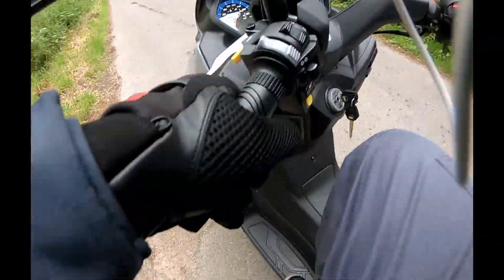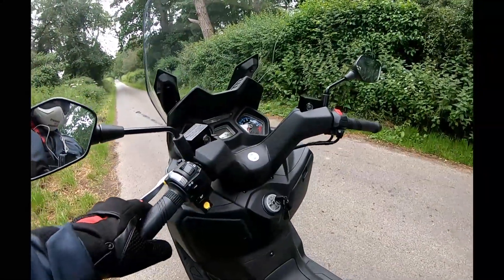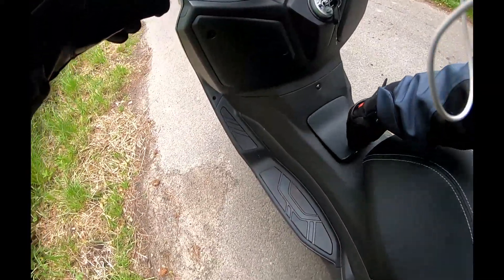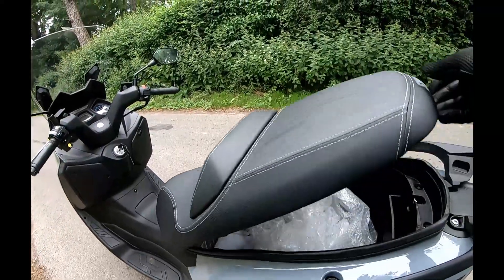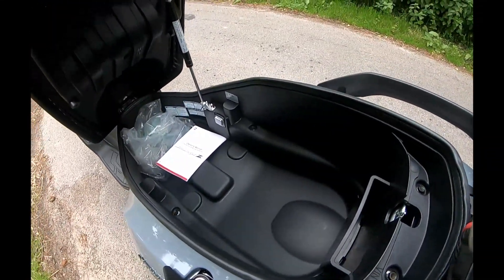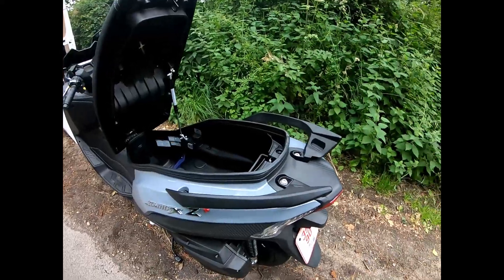In here is where the petrol flap is — very easy to get to. Push in and turn, and there is the petrol cap. Turn the key left and that's the seat. Under here, look — it's on a gas ram, and it's got a courtesy light in there so you can see inside. Plenty of room — look at the size of that. All kinds of space: you can certainly get a helmet in there, and one in the back as well. I love how it's on a gas ram.